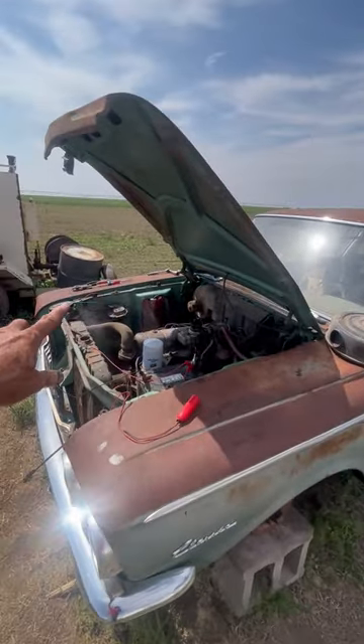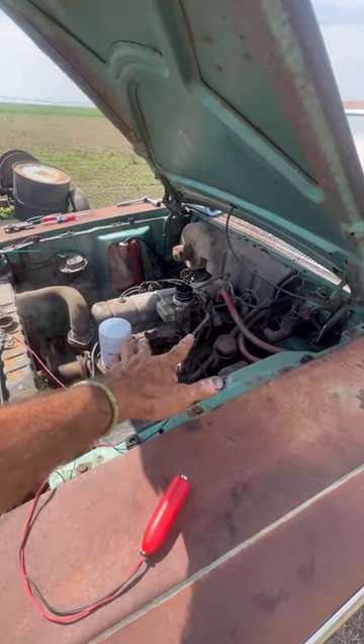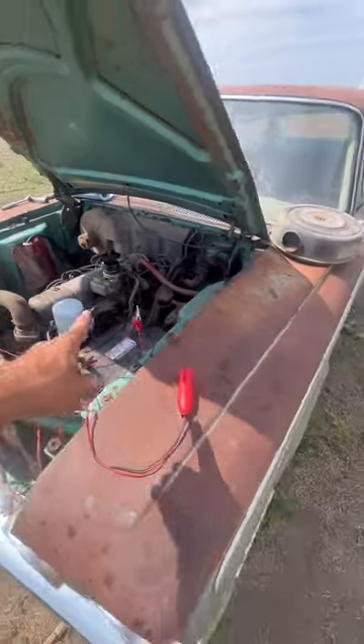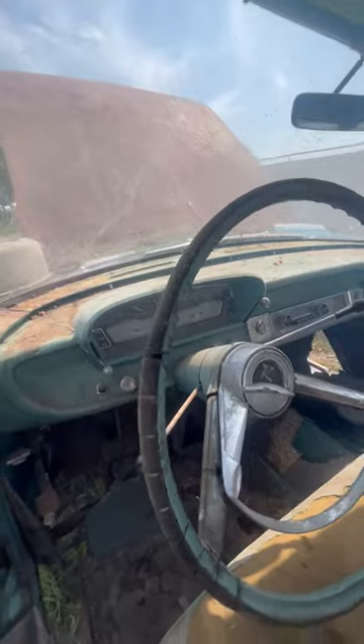I kid you not — we put a belt on it, water pump is pumping, got a couple leaks, the generator is charging at 13.5 volts, the temp gauge in the dash works, and the generator and battery light work.